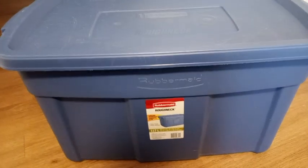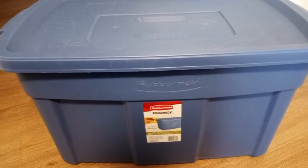This is a Rubbermaid Roughneck storage container. This one does have a lifetime warranty and it's 117 liters. I've had this for a long time — it has taken a nice beating. It's been in storage, it's been in the house, it does well, and it's got a lot of stuff in it right now. It can hold a lot of stuff.